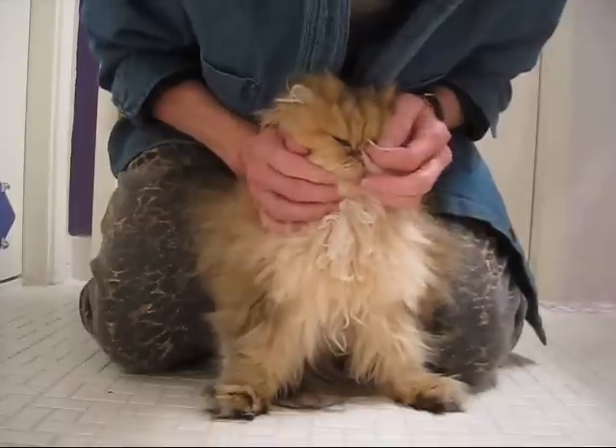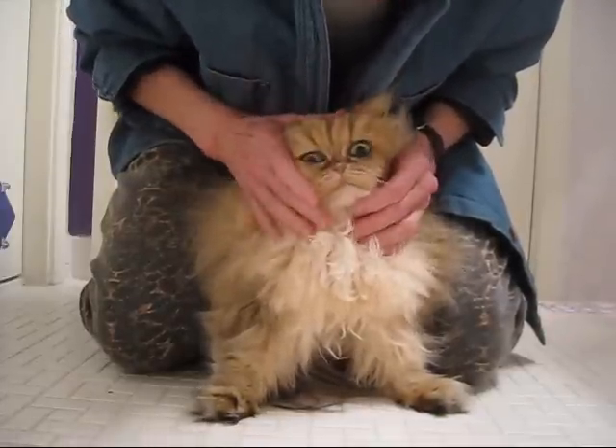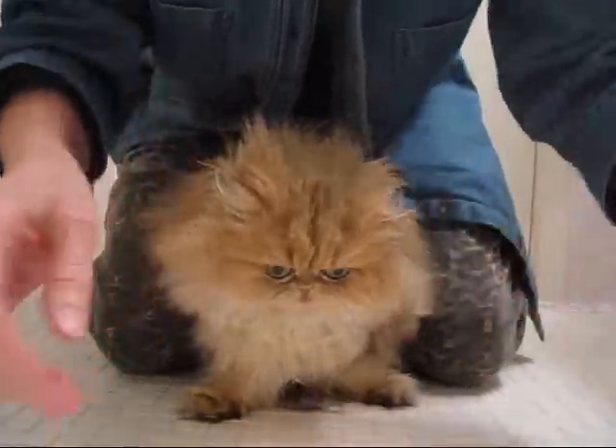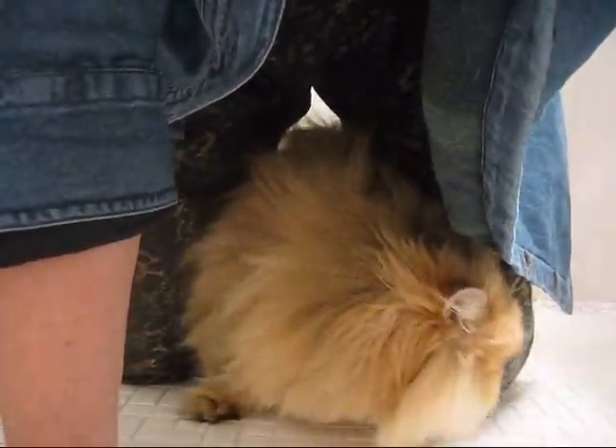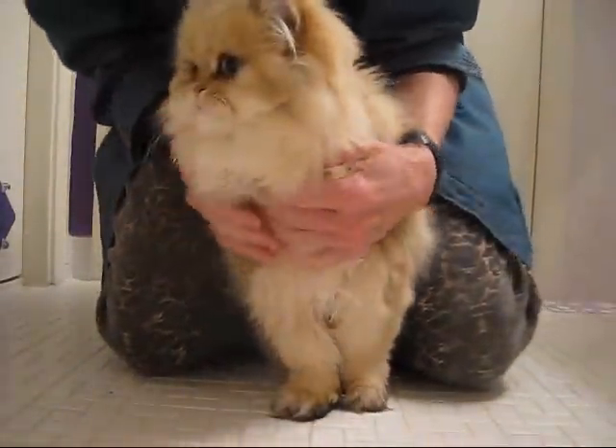Persians are bred for their great big beautiful eyes. Let me show you a full gamut here of all the kitties.